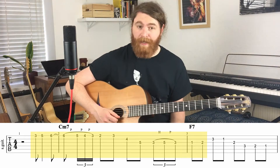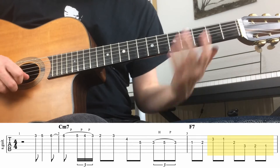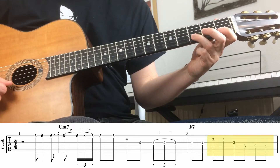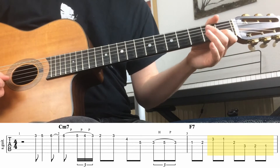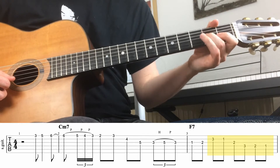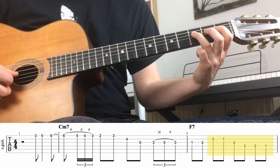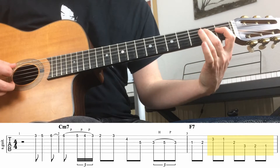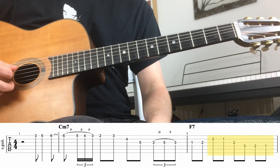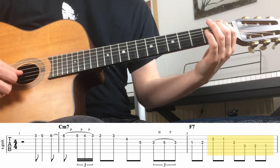The next part of the lick is two notes on the B string — the third fret and the first fret — then one note on the G string at the second fret, and then a nice chromatic bit on the D string starting on the third, second, first, and then open. And funny enough, we land on the third of our B flat major chord.